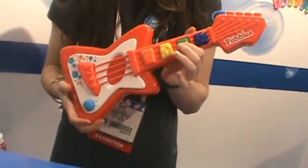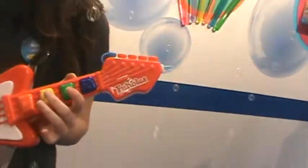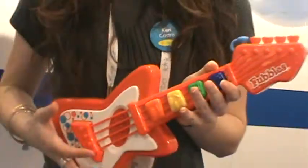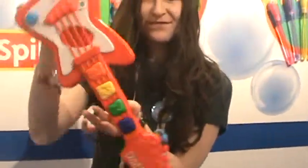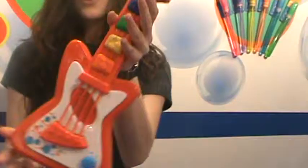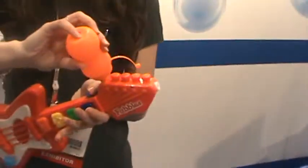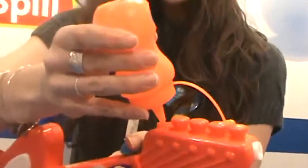It's a bubble guitar — it blows bubbles, it plays three different songs, you can strum it, and it's no spill. Oh, very cool. Can you make the bubbles come out? Yep, let me see. She might need to add solution here. So you add the solution and pour the solution in.